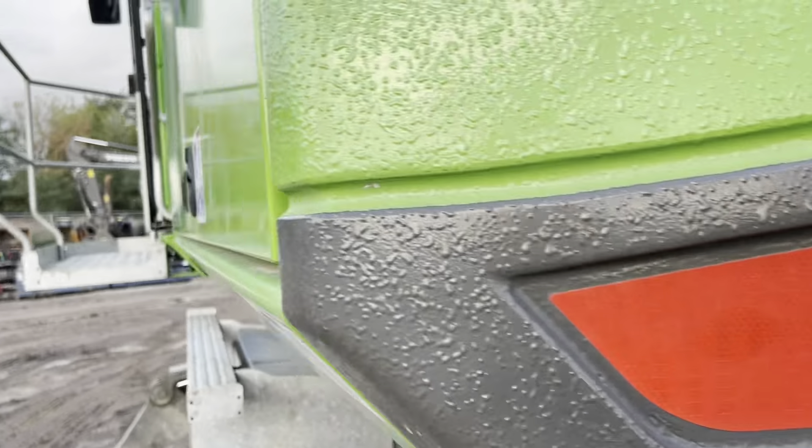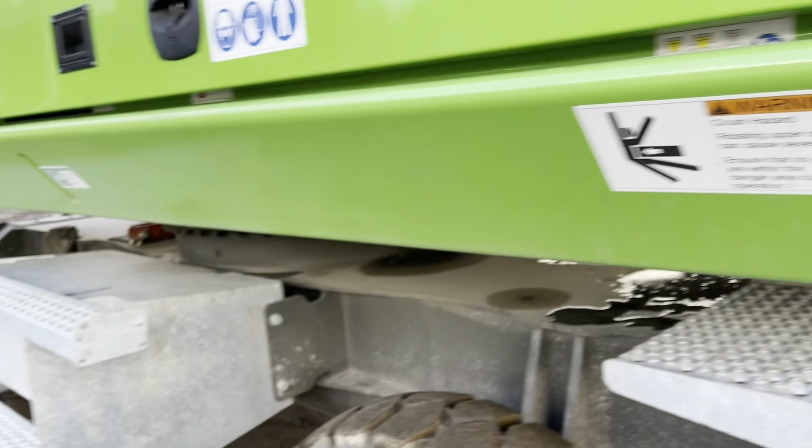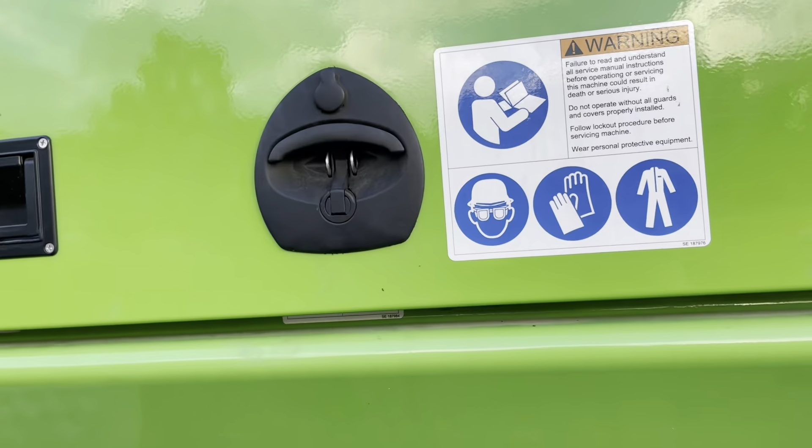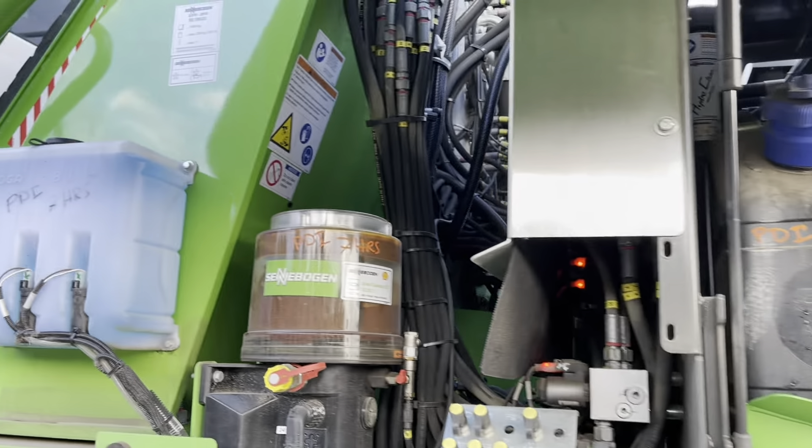I don't know exactly what that is that they spray on here, but on the counterweight and the stick it's got somewhat of a coating. I would say it's almost like bed liner, a little bit more fancy.